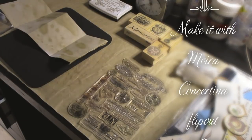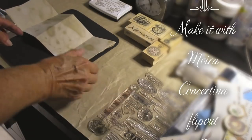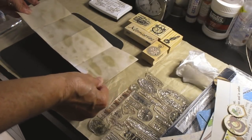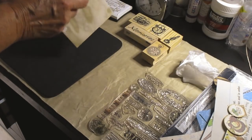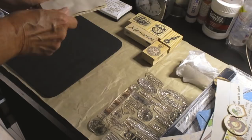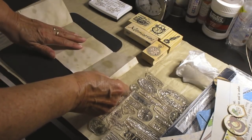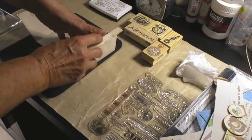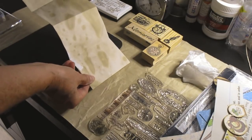Hi there, it's Moira MacDonald and we are on the last embellishment for the Make it with Moira junk journal. I'm going to make one of my concertina tags, only I'm not using it as a tag — I'm actually going to stick it into the book. I've taken a normal sheet of coffee-stained paper and scored it at half an inch, and that is going to be the hinge to stick it in the book.